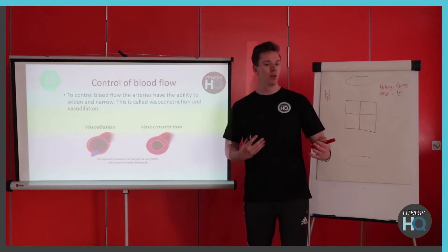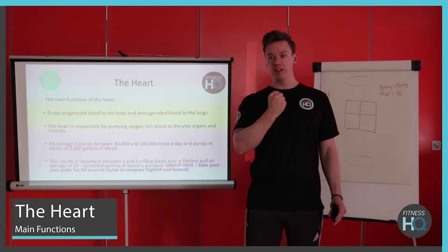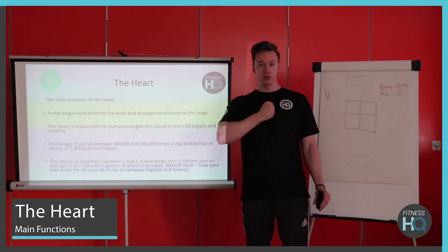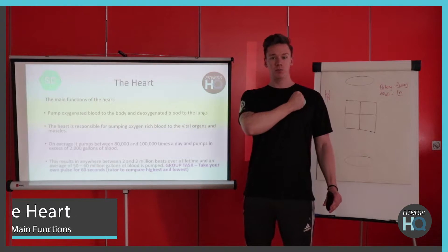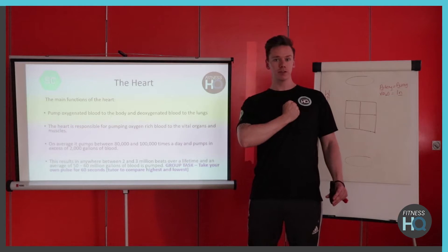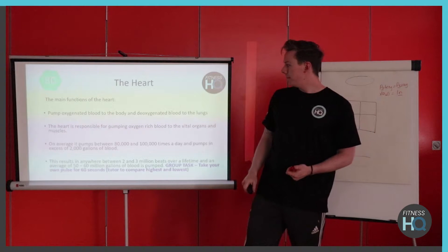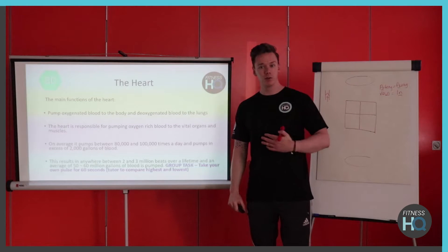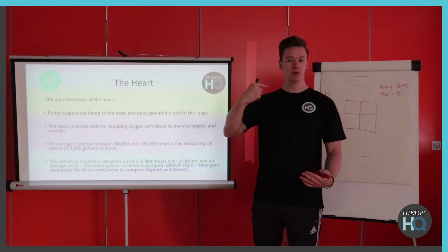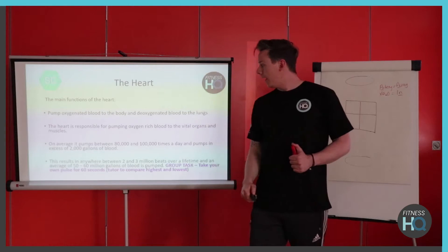The heart itself is roughly the size of a fist. It is central but slightly shifted to the left — just left of centre — behind the sternum and in between the lungs. Its job is to pump blood to the body, but it also pumps blood back to the lungs as well, which we're going to come onto shortly.